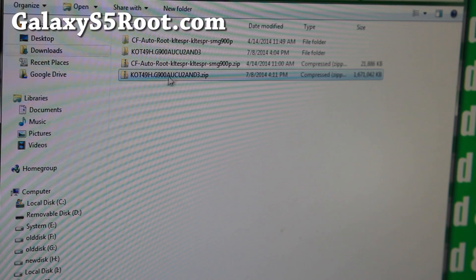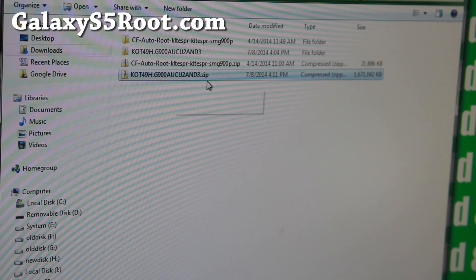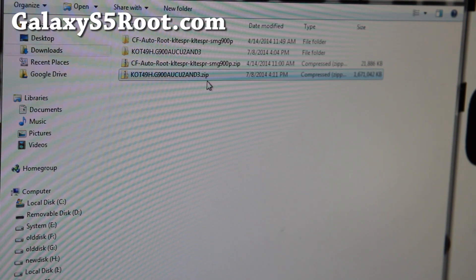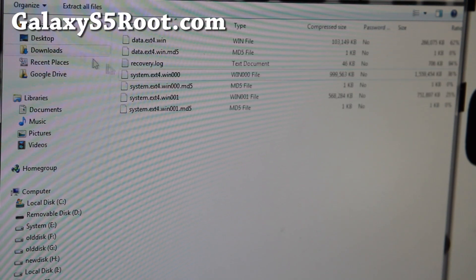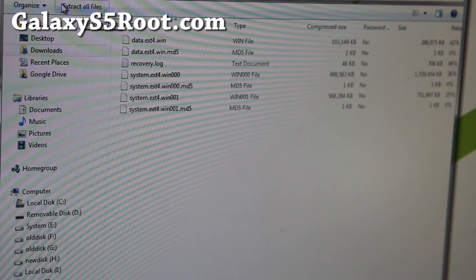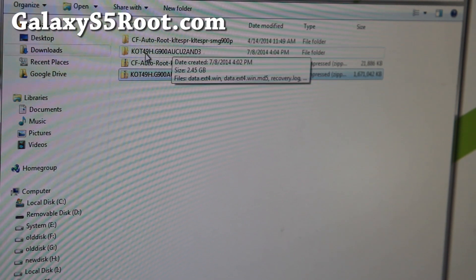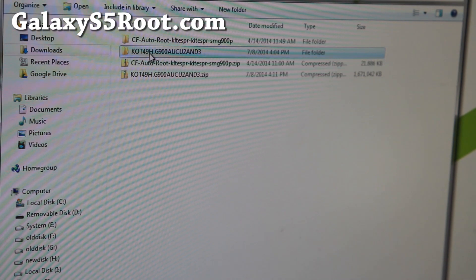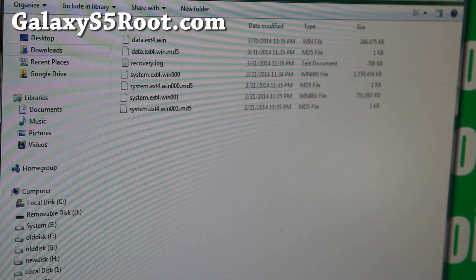Next, we're going to go ahead and download this file. This is the KOT49H G900A AND3.zip. This is a SafeStrap Recovery backup I made of the stock ROM after I did a factory reset, so there's no personal data, nothing. It's completely stock. Go ahead and unzip this using Extract All Files, or if you're using Mac or Linux, you can also extract it. You'll get a folder with KOT49H AND3 with all the backup files you need.